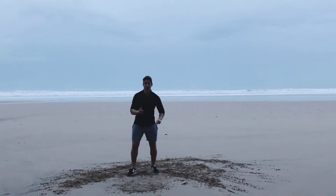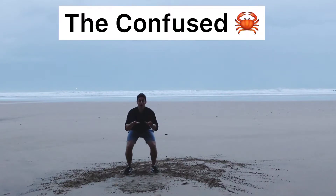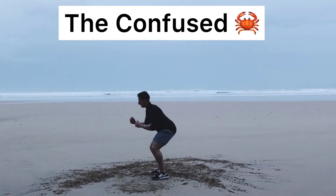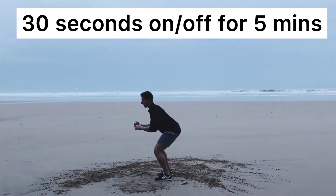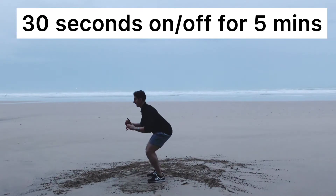Level one, confused crab. We come down, holding the squat and just like a crab that's confused, you come out to the side and then back round. So you're staying low, working the glutes, in a part of the fight and in from there. So we go right here out, in there. 30 seconds on here.